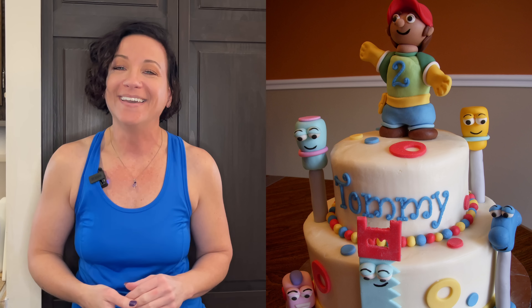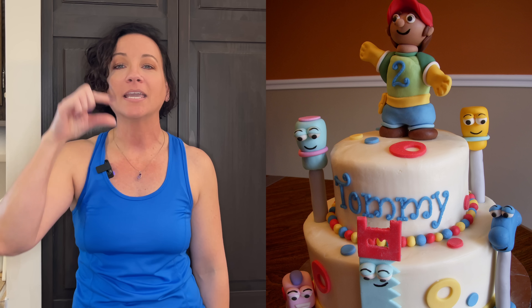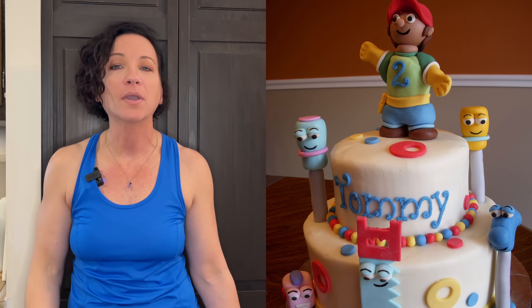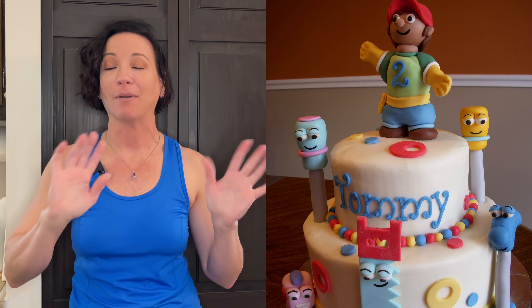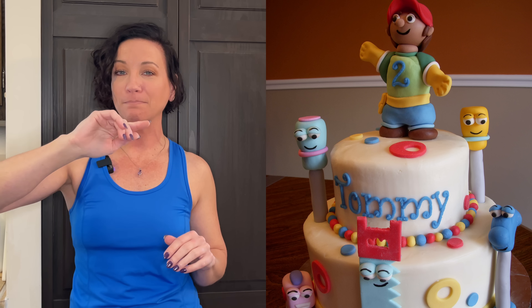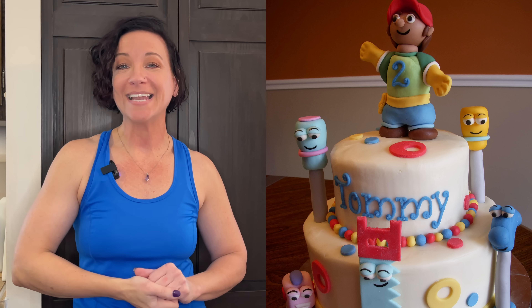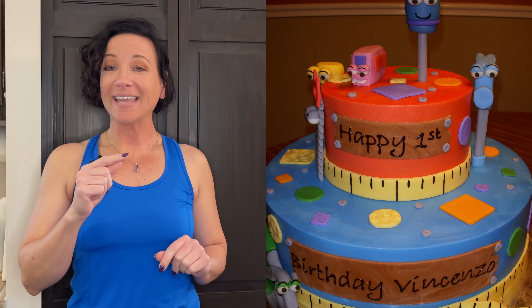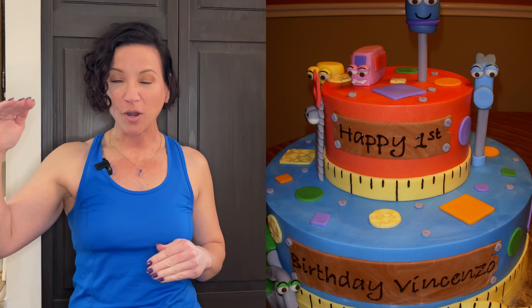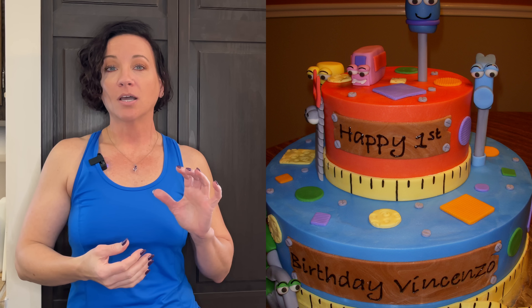Look at Manny — this is why I don't do 3D figures; his legs are just thighs, he has no calves or knees. But look at how this cake is iced in buttercream, how the edges are rounded and the buttercream just isn't smooth, versus this Handy Manny cake I did a couple of years later where I have sharp edges on top and the buttercream is really smooth. It really makes a big difference in how the cake looks.